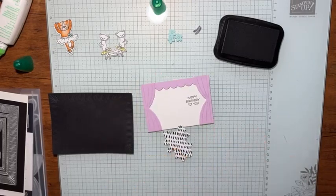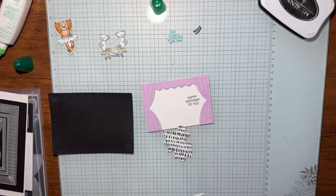Look how cute that is! Let's put her up on some dimensionals. I'm going to cover up my ink pad so I don't get my hands all in it.